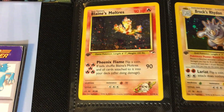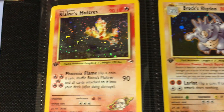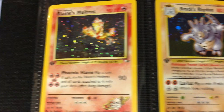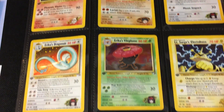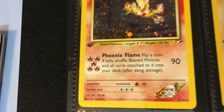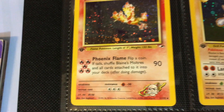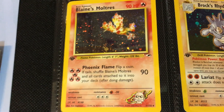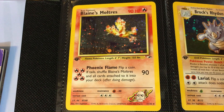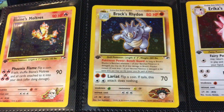Let's get right into it, starting with Blaine's Moltres. This card is memorable for a couple of reasons. You'll notice right away Moltres is a little bit in the background — you can see all these other Pokemon are front and center. But the most memorable part about this card is the 5 energy cost. For anyone who plays the actual game, 5 energies is terrible. This is a card you don't want in your deck, but you want it in your binder.